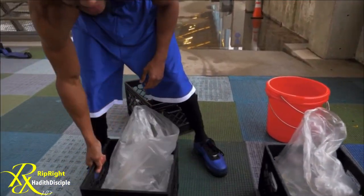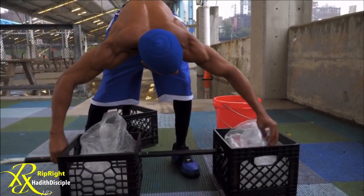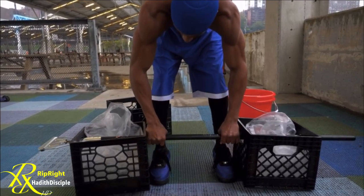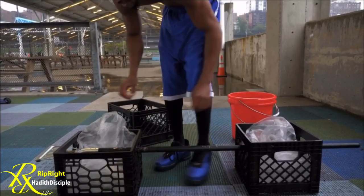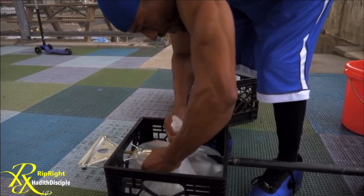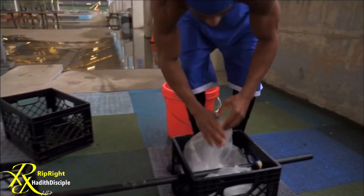We're going to get this mop stick through here so that we can tie it on. Don't laugh at me if I'm not able to lift this. You want to tie this bag up around here so that the weight and the crate don't do too much moving. Best as we could — it's a quick job.